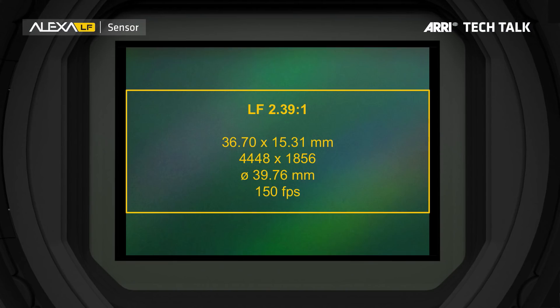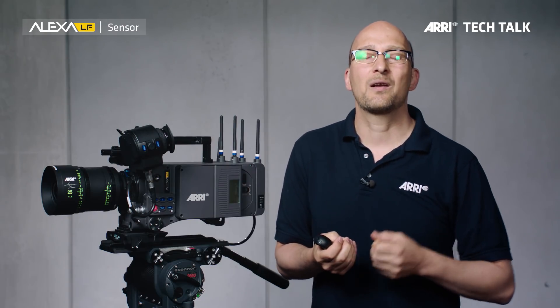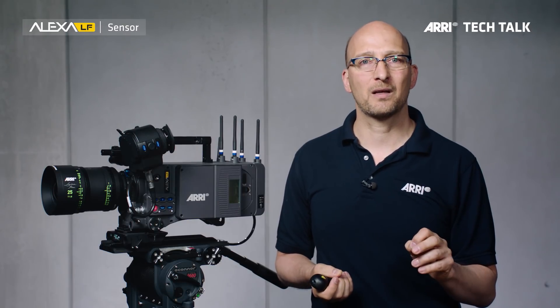Here comes the second sensor mode: LF 2.39:1. This is 4448 by 1856 pixels, and that's what you would use if you want to shoot widescreen with full-frame spherical lenses. This also doesn't have any surround view, because we want to record the fewest number of photosites in order to achieve the highest speed. This sensor mode runs up to 150 frames a second in order to do slow motion.